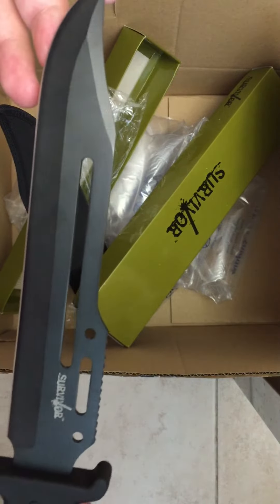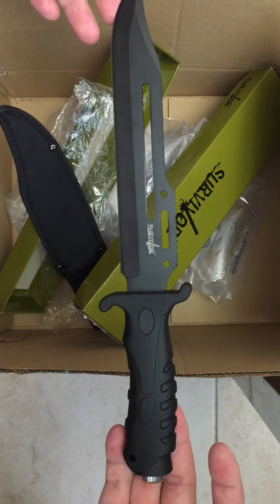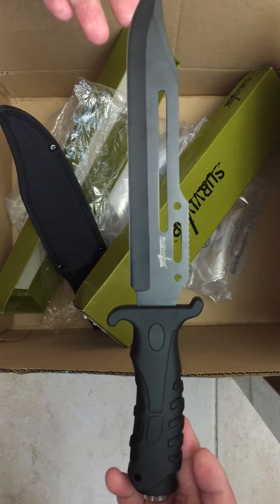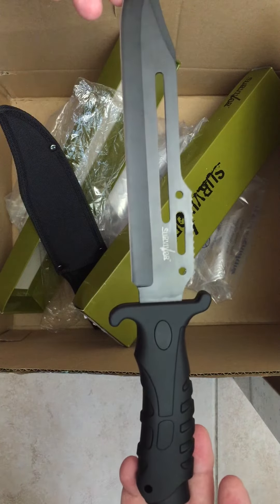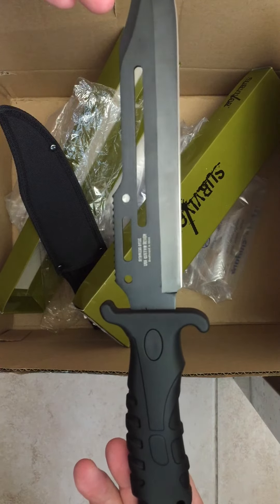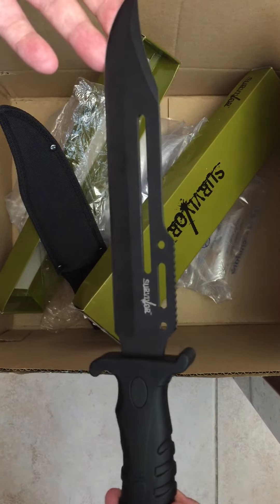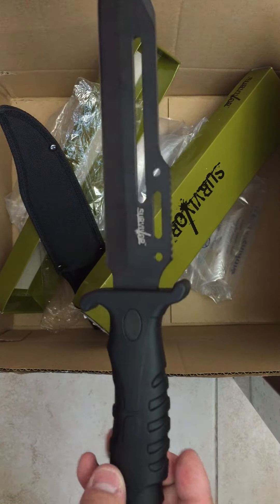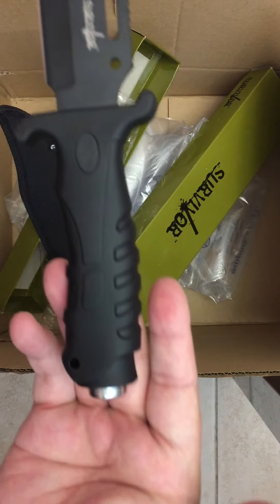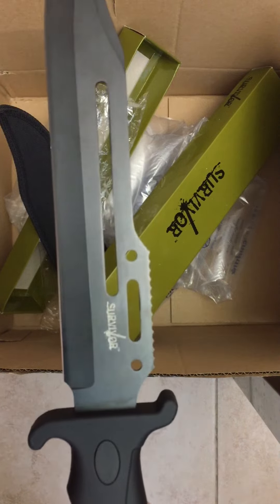Now this knife is around 12 inches, but on the website they say about 15 inches — it's not, it's only around 12 inches. Good knife for camping or something like that. Alright, thanks for watching, bye!